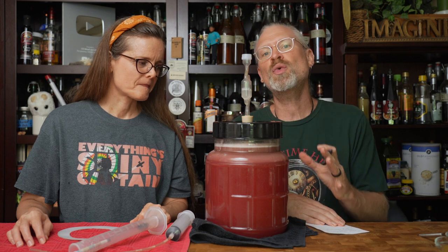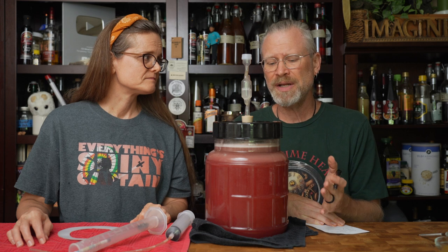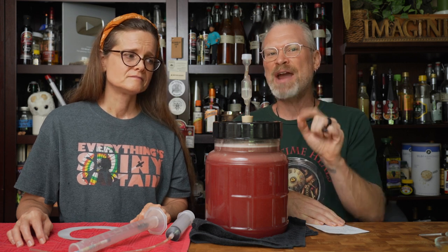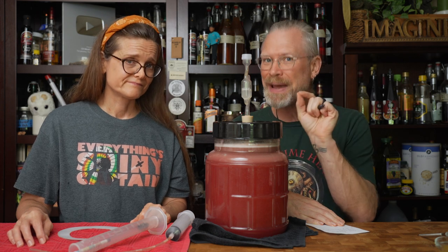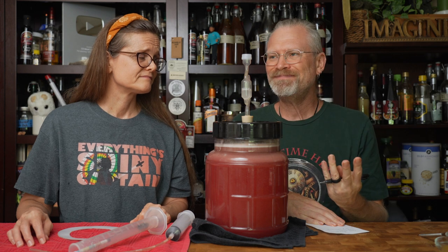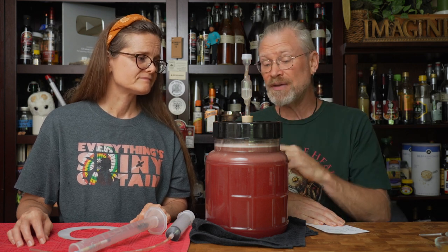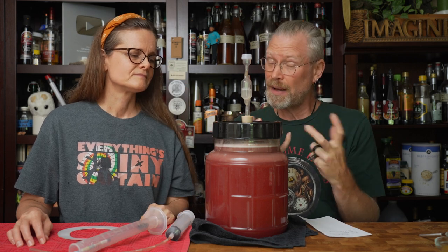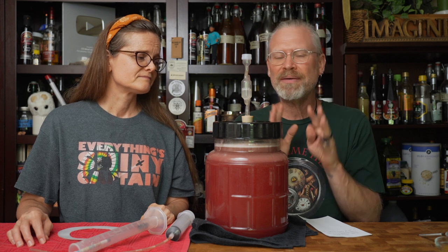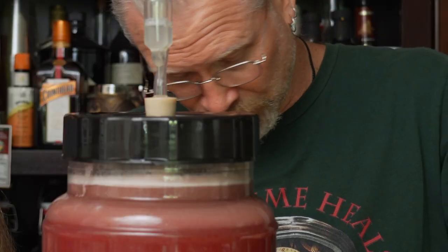To this, we're also going to add some Fermado. I was debating on using it, but once we sieved everything out with that really fine mesh bag, all the fine particles were gone — it was just juice. Nutrients are probably a good idea. If we were able to leave all the chewed-up pulp and skins, I might not have needed it, but I'm going to do it. It's not a super high gravity, but it probably won't hurt. So, two grams in a little bit of water.